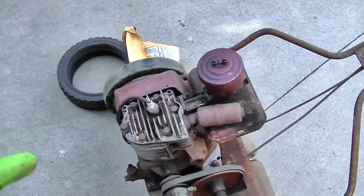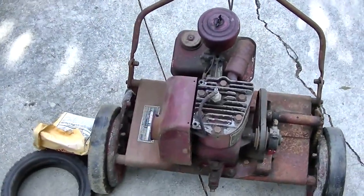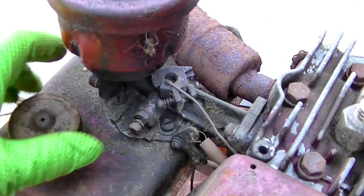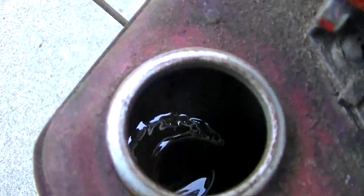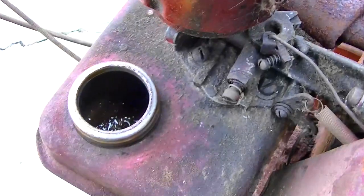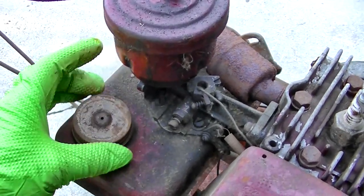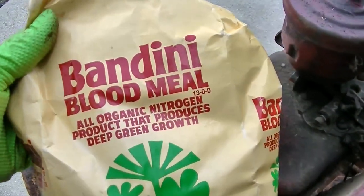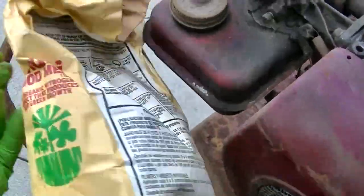What we'll do is check for spark first, then pull the cylinder head and see what the valves are doing — it's a four-cycle engine. There's varnish in the tank; there's actually some liquid down in there. Pure varnish. This is the old school gas before it was 90% propane, butane, and ethanol. Also sitting with it was a bag of Bandini blood meal — I wonder how old this is, and if it's even legal anymore.